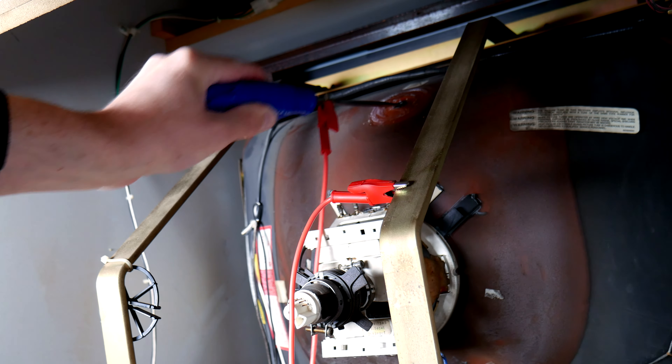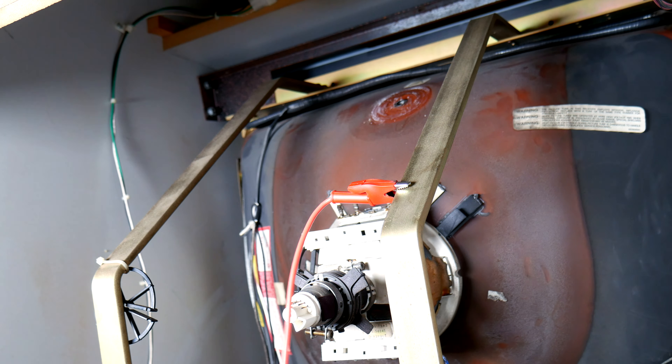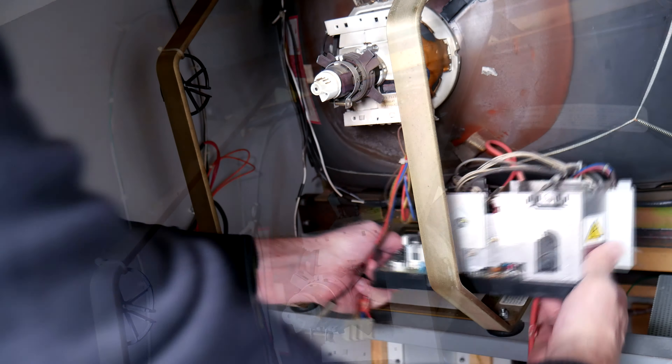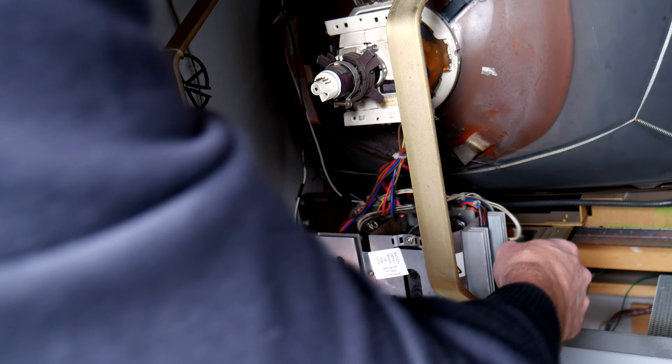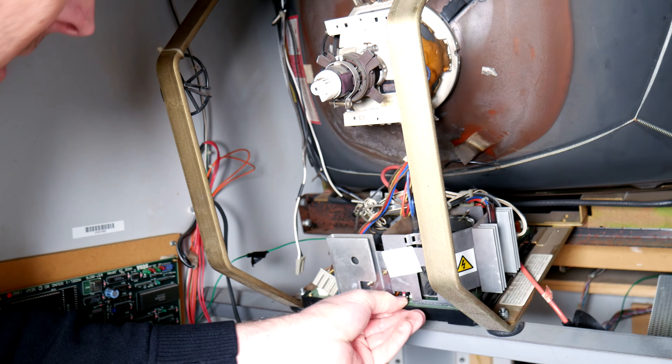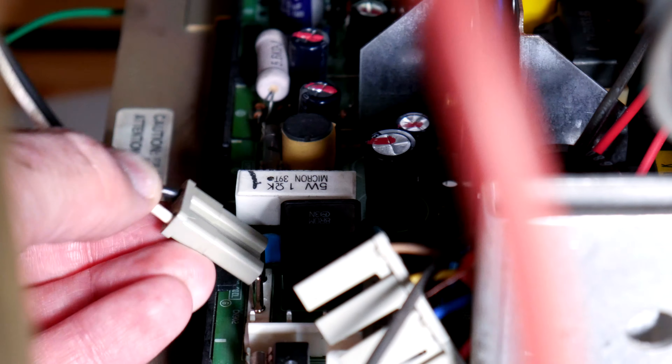He's reworking some of the solder pads, cleaning up the board, reflowing solder, and there's general cleaning and solder joint failure analysis going back through looking at all that. I mean, this board is probably as good as it's ever going to be without fully replacing it with something that was new old stock, if you were lucky enough to even find that.